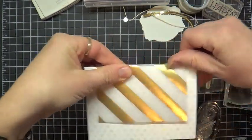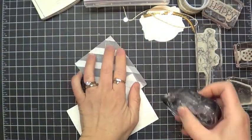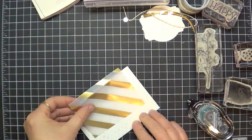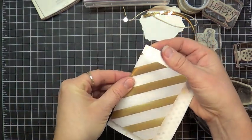I'm just going to fold over this piece of gold vellum foil — isn't it gorgeous? Then take a piece of snail and run it along the back so that we have our vellum ready to tuck around the front of the card.